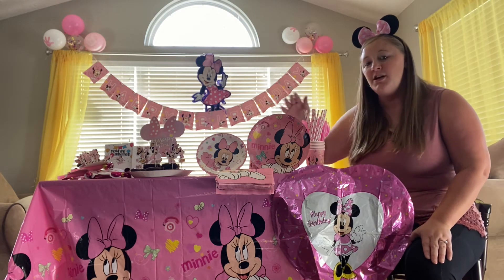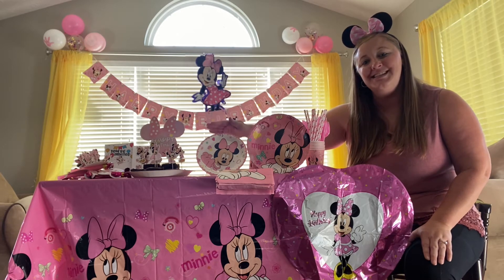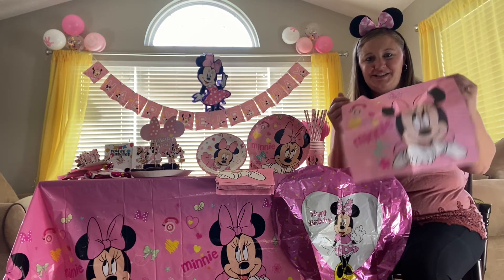It comes in a set of ten — so ten large plates, Minnie themed, ten small dessert plates, and twenty Minnie-themed napkins to go with dinner and dessert.